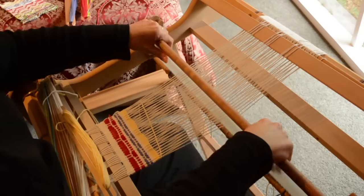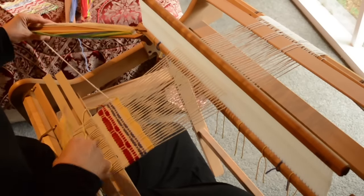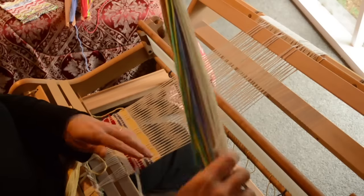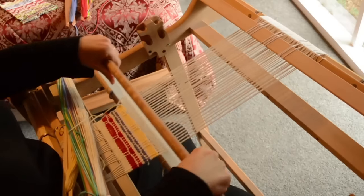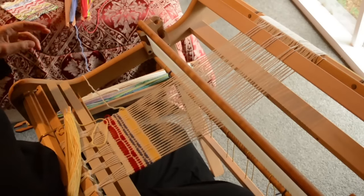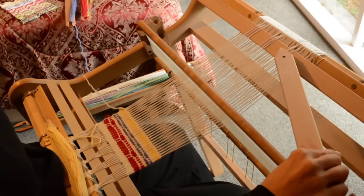To tie that all down before we bring in pick-up stick B, we bring our white yarn back in — same as our warp yarn — and do a simple up/down shed. Now we can bring in pick-up stick B. The sequence for pick-up stick B is five up, three down, which is the opposite of what we did for A.